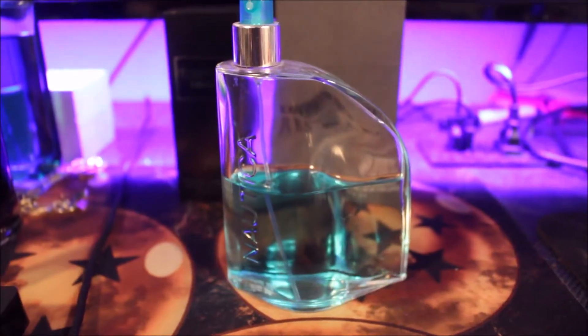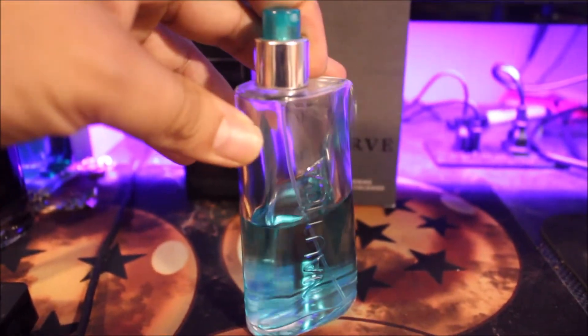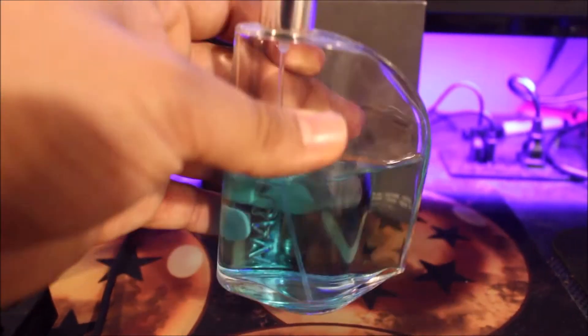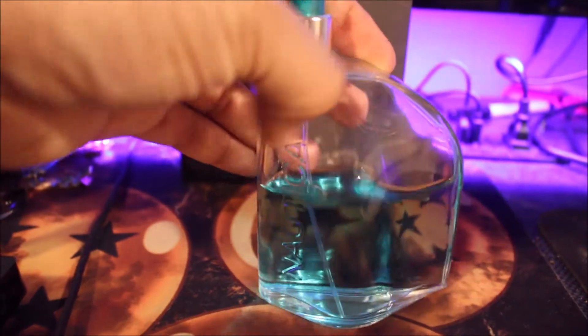Hey guys, Eric here with Eric Reviews. Today I will be reviewing Nautica Classic. Here's the bottle. It's got a light blue cap and light blue juice. There's the notes on the bottom badge coat — a pretty unique little bottle. Let's give it a spray. The atomizer sprays pretty good, pretty decent.